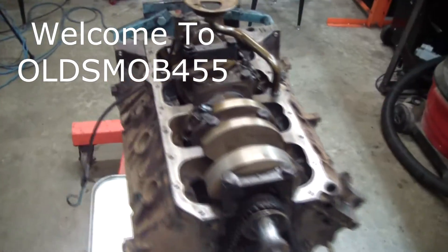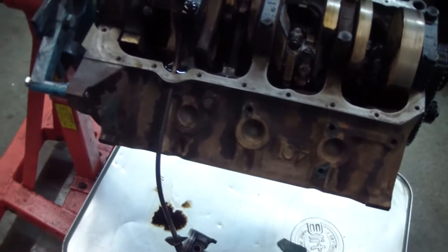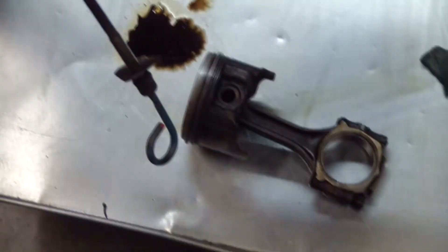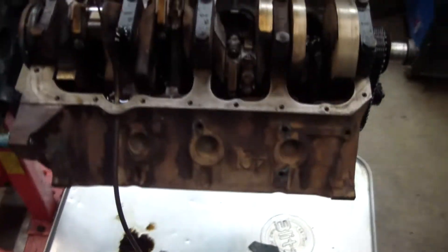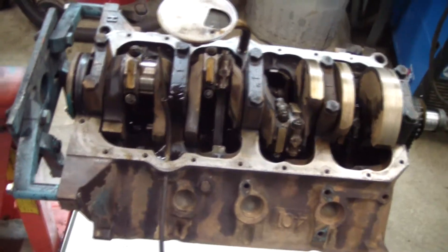I'm going to give you guys a little update on the 401. We took the intake off and there's a bunch of carbon in there — it was bad. You can see the pistons out of it. We found some imperfections in the cylinder walls and I've pretty much decided to just take this whole thing apart and clean it out.